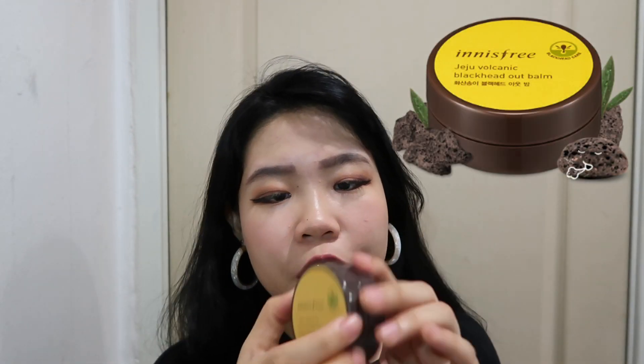Hi guys, welcome back to my channel. If you guys are new here, hello, welcome. My name is Weylin and in today's video I will be doing a review on the Innisfree Jeju Volcanic Blackhead Out Balm. I have heard a lot of good things and also a lot of people talking about how this product helped their skin, so I wanted to give it a try.